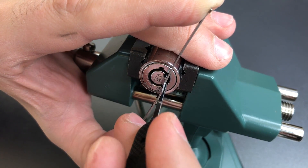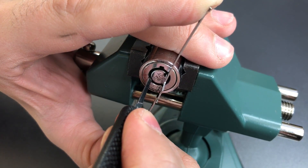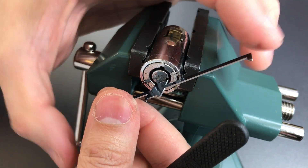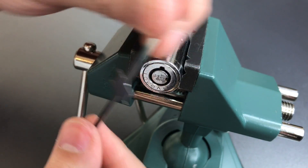We should be close — not sure what's holding us up right now. There we go. Okay, this started to retract but we're not fully to the point where this lock will open yet, so let's keep going.